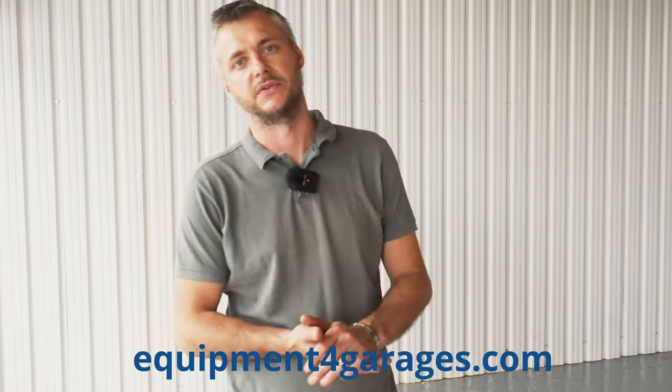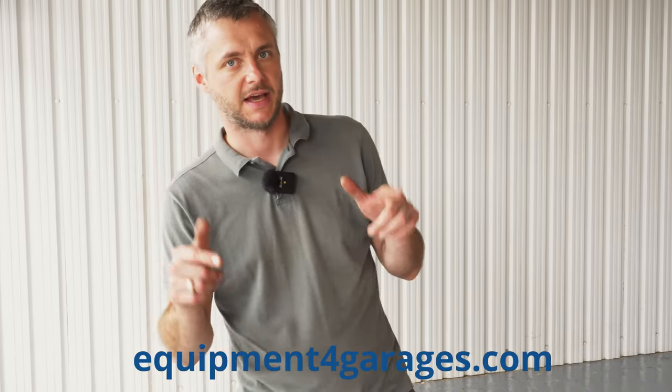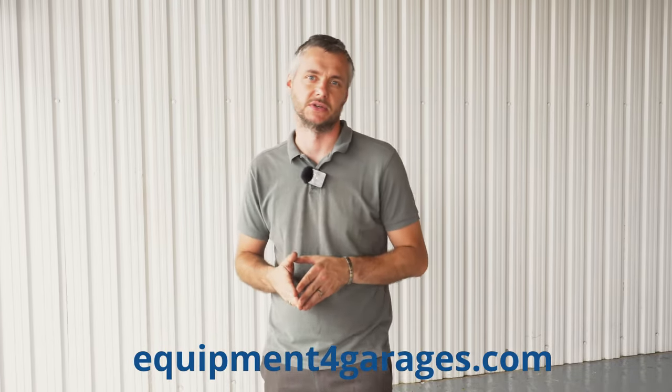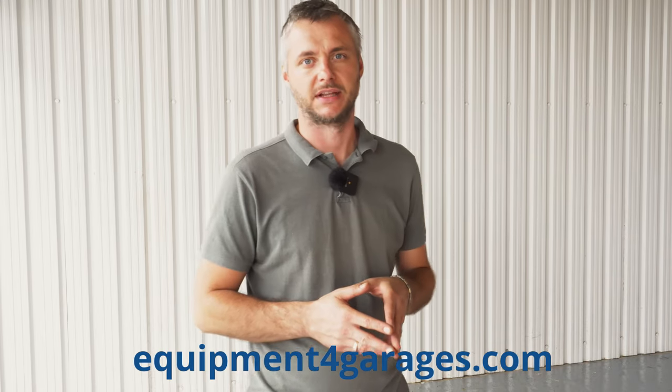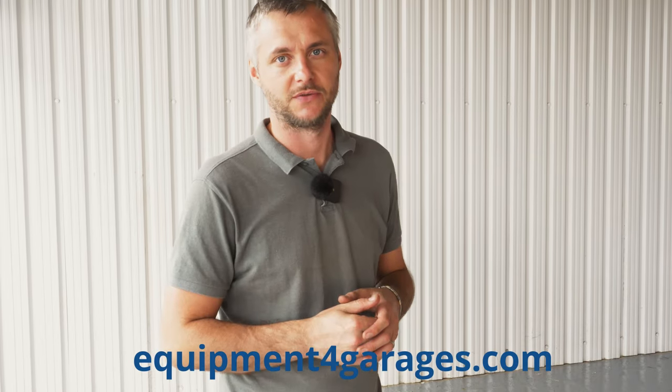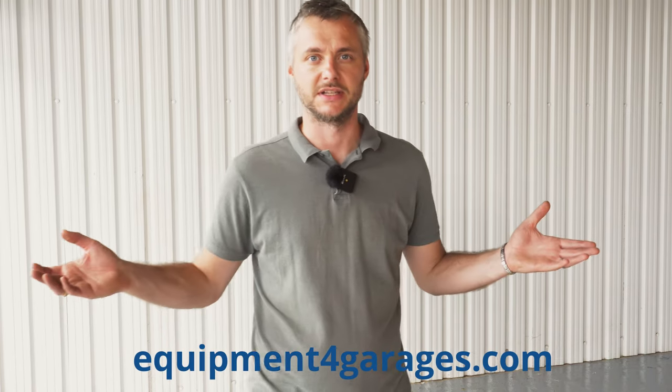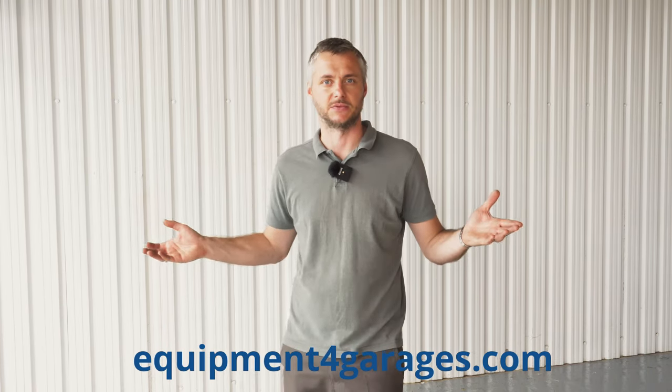Now that you know a little bit more about QuickLift, I think it's time for you to follow the link in the description and order yours now. Don't forget to subscribe to this channel, click that like button — it will definitely help us. And don't forget to share it with your friends who you think might benefit from a QuickLift. Thank you for watching and we'll see you in the next one, goodbye!